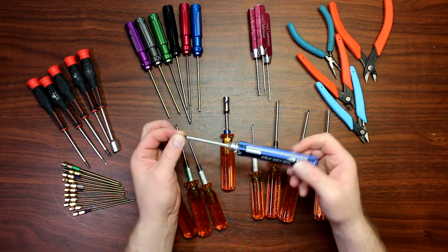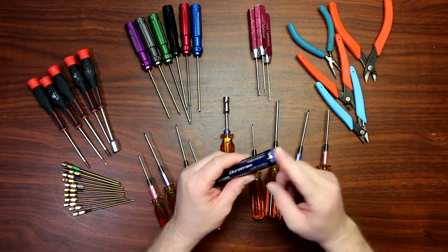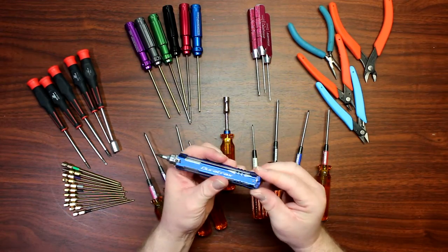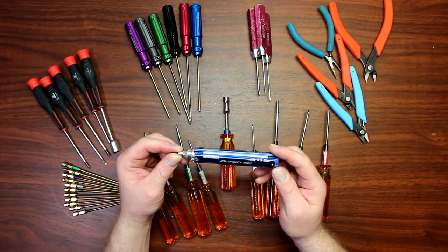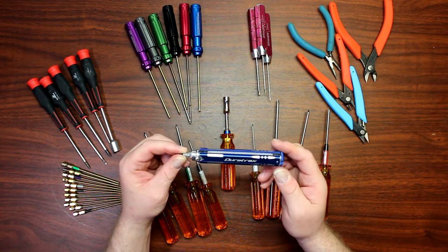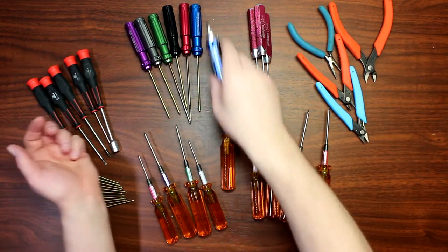I do have this one from Duratrax that's a multi-bit — you pop it behind the handle and it stays in. Push it to go back in. In the back you have the extra bits. This is great to carry around when you're in the field with your vehicles, drones, cars, or boat. Easy access — you don't have to haul a bunch of tools with you.